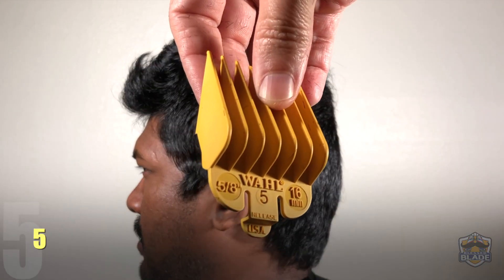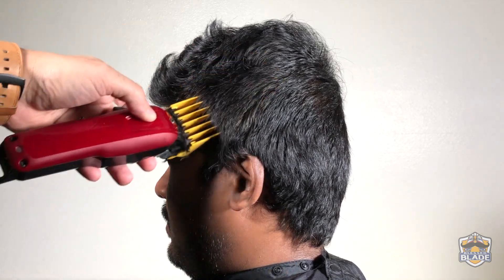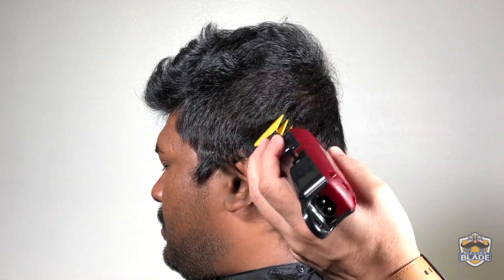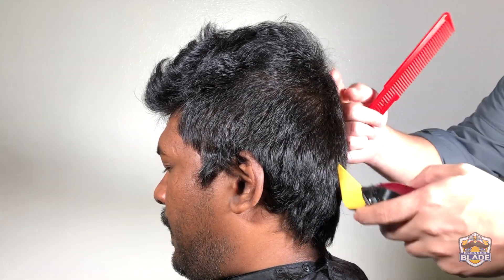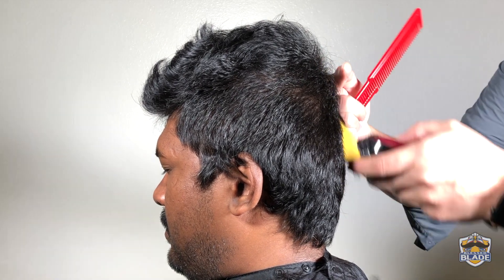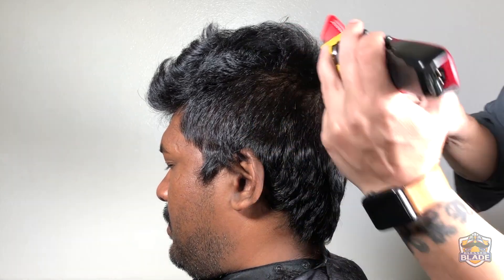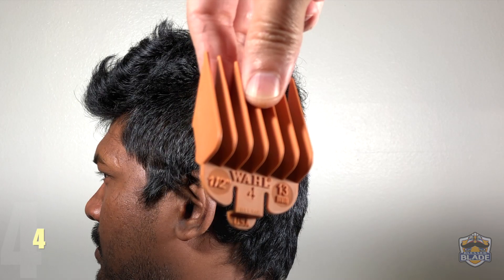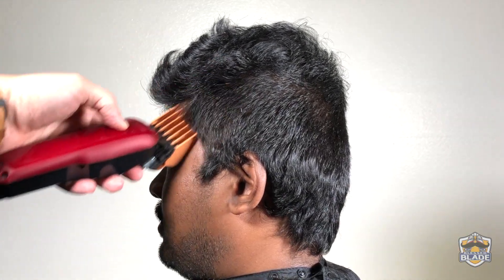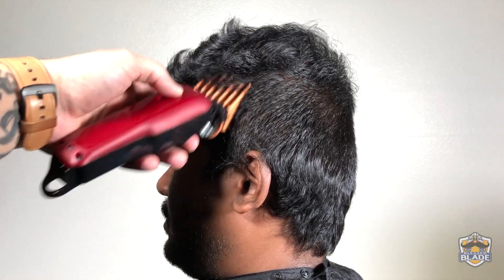We're going to use number five, a bit lower than we used number eight. We are using the clipper in a diagonal position to avoid making a line while we advance with the haircut. We're going to use number four, a bit lower than we used number five, continuing in a diagonal position.